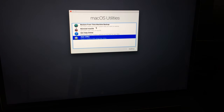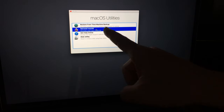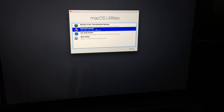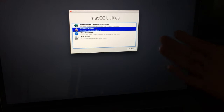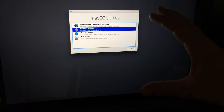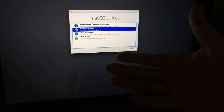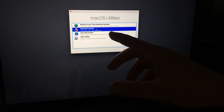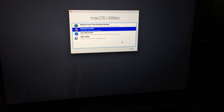From here you can reinstall the OS, or if you have Time Machine set up you can restore from that — it'll bring back all your files and installed programs. I do have a separate video explaining Time Machine and how to set it up. Note that Time Machine works with an external hard drive, so make sure you have one before following Time Machine instructions. Since we just erased everything, we're going to reinstall the OS.